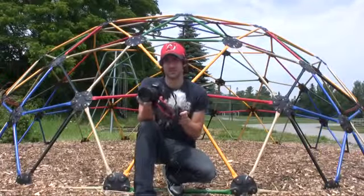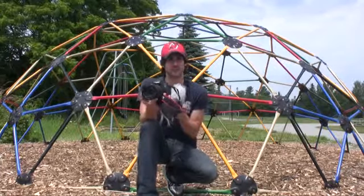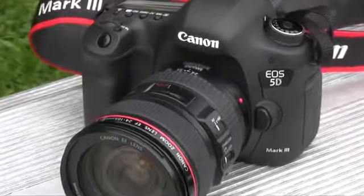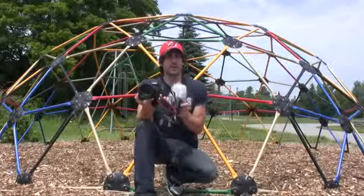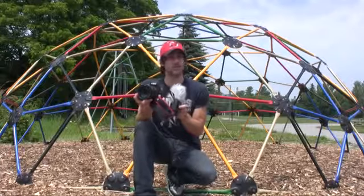Mike Perlman here for TechnoBuffalo with a review of a long-awaited, coveted full-frame DSLR — the almighty Canon EOS 5D Mark III. Does the Mark III hit the mark? Find out in my full review.